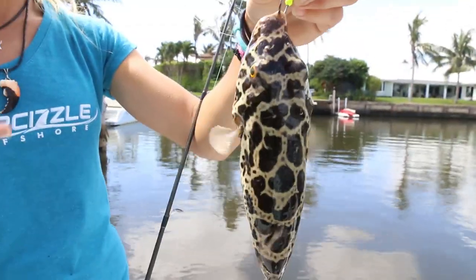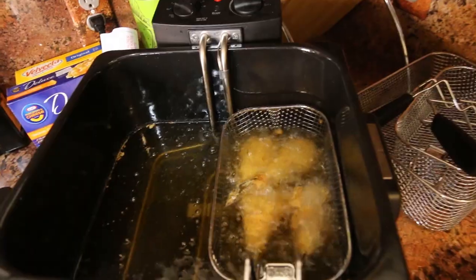What's up guys? Darcizl here and you're watching Darcizl Offshore. In today's video, I caught checkered pufferfish. This is Catch, Clean, Cook — Poisonous Checkered Pufferfish.